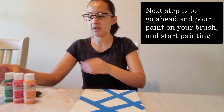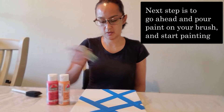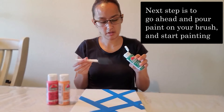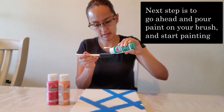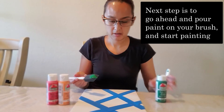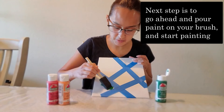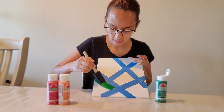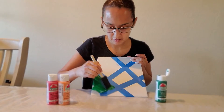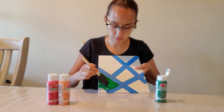Our next step is using our colors. It's up to you whatever colors you guys would like. Just using your brush, dab some of your paint and go ahead and start painting a section just like so.